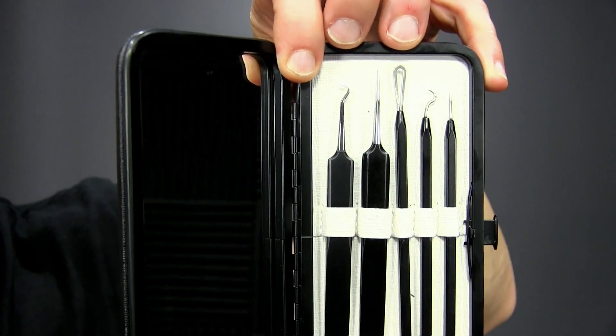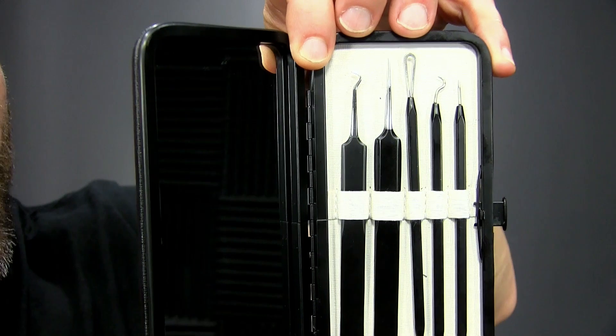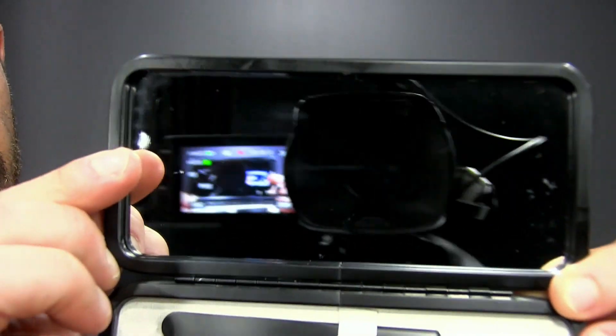These tools are everything you need in order to handle your zit or your pimple. You also get a mirror.